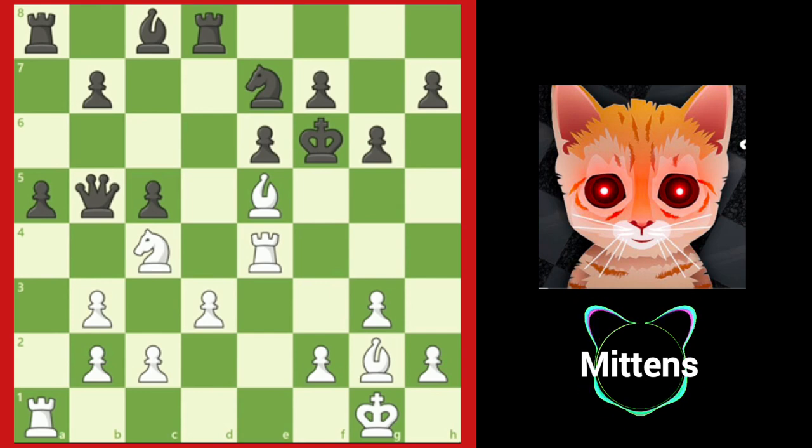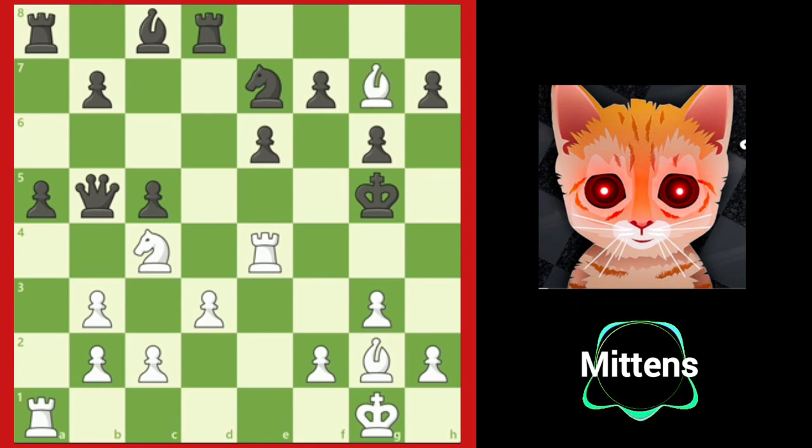Petrosyan's opponent, Grandmaster Pakman, played king g5. Although black's king is very exposed, there is not a forced series of checks to win the game. Petrosyan played the quiet move, bishop g7. This quiet move creates an incredible mating net as black's king cannot retreat.